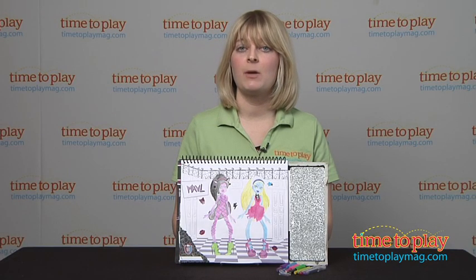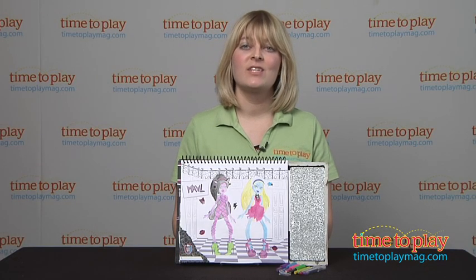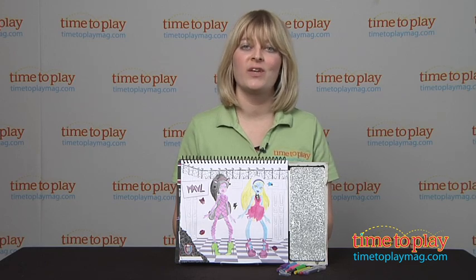And if you want to find out more information such as how much it costs and where to buy, then come visit timetoplaymag.com, your number one source for all things play.